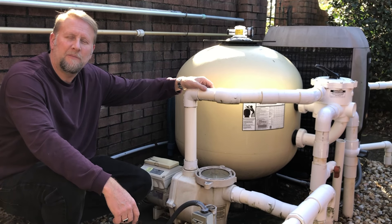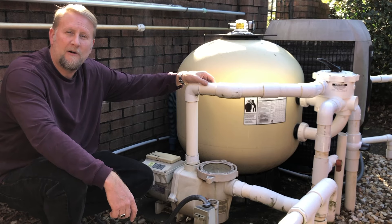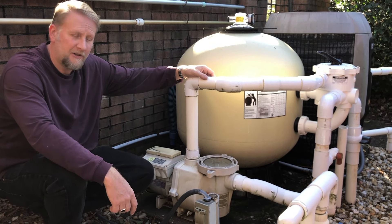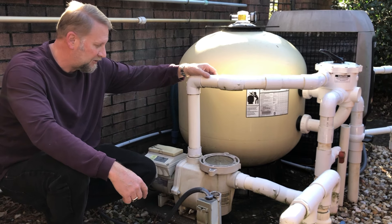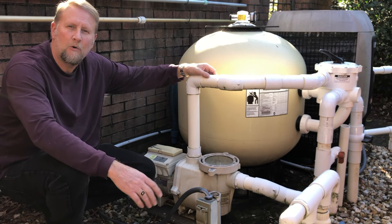Hey guys, it's Mark from Hallmark Pool Supplies. I'm here today and we're going to be changing a Pentair 3 horsepower variable speed pump. I'm at a customer's house and in this situation, the pump has died and the customer doesn't want to rebuild or repair the pump. We're just going to cut it out and we're going to replace the whole entire pump.